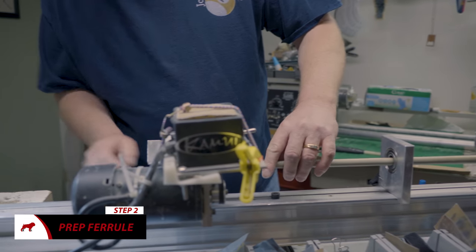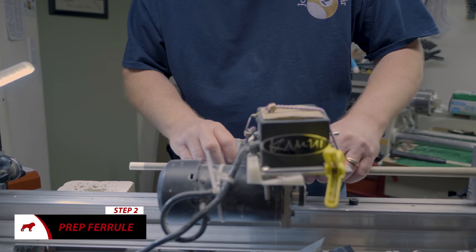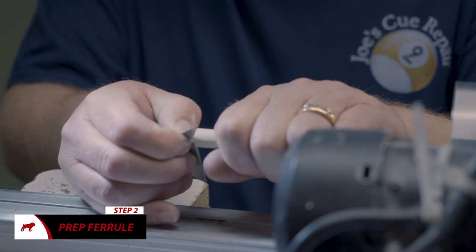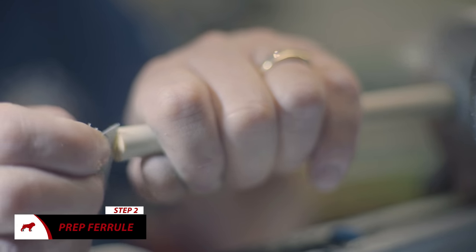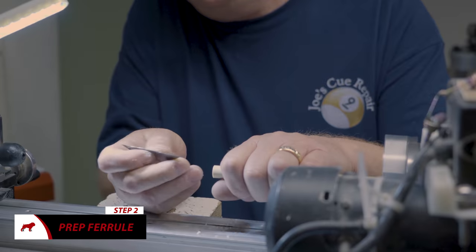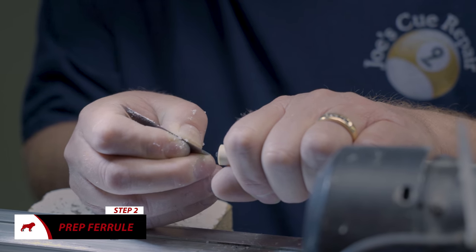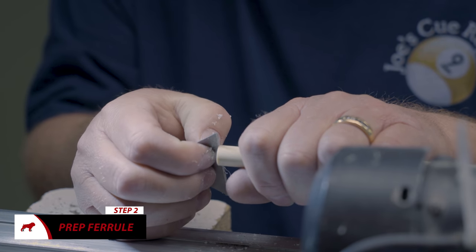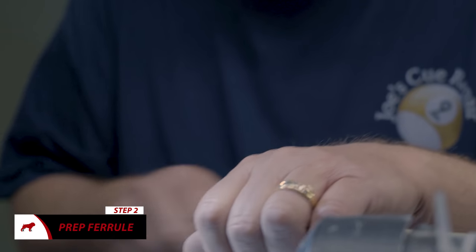Get as much off as you can. Put it into the machine. Get all the old glue off the top of the ferrule. Put a couple of grooves in it for the glue to set in. Make sure it's smooth so the tip sits flush.